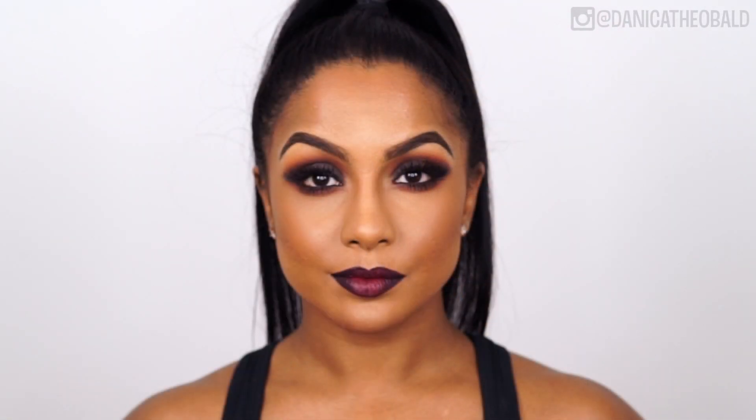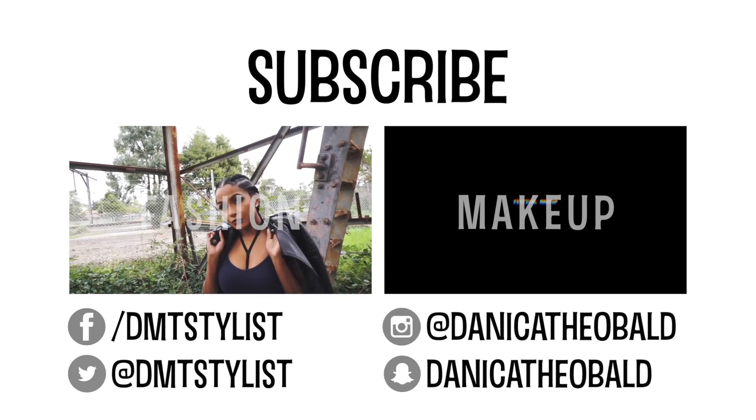And that's it for this tutorial, I hope you guys like the look. Leave your comments below letting me know your thoughts. Don't forget to hit like, share, and subscribe. Love you guys so much and thank you for watching, bye!